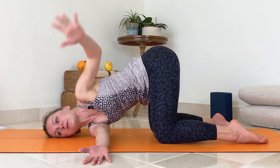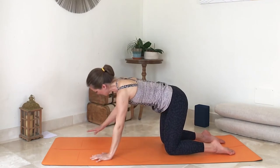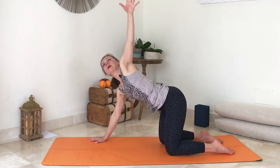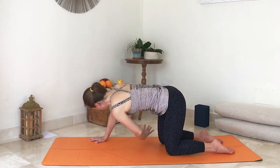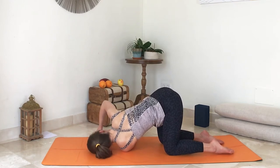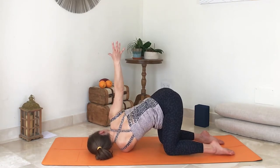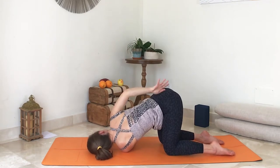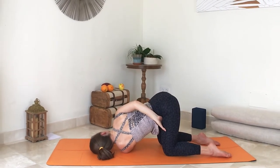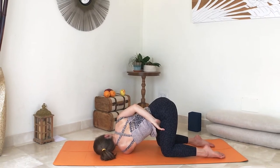Slowly release your left hand to the floor and come up. This time, right hand slightly away, inhale left arm up, exhale and place your left arm on the floor underneath your right shoulder. Keep your hips leveled. Bring your right arm up if it feels comfortable, then place it on the sacrum or to the crease of your left hip, and stay here.